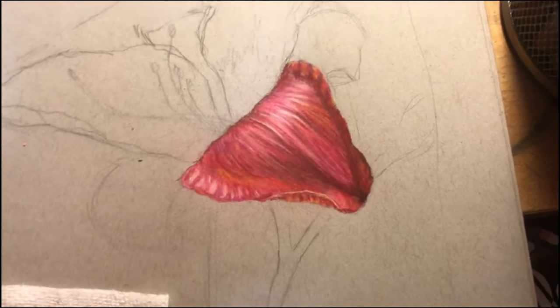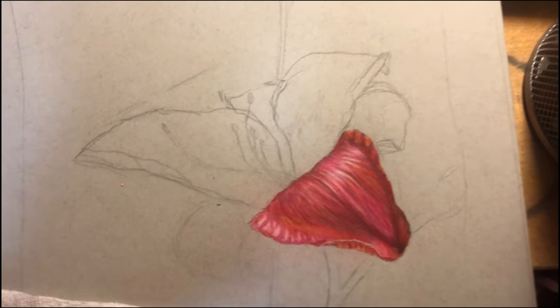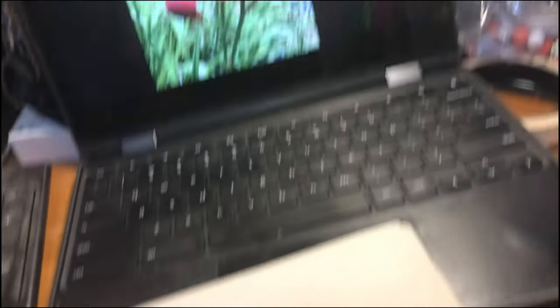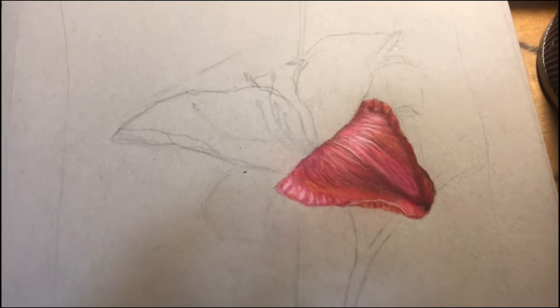Here is what the flower is looking like right now. I got this one petal done — this one right here — and I'm going to start working on the rest now.